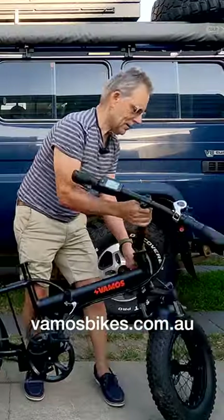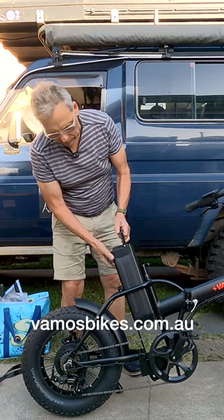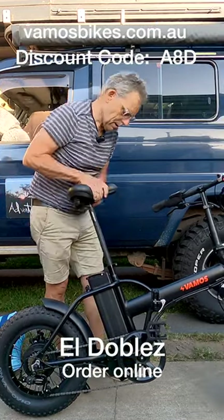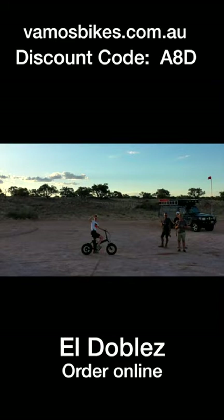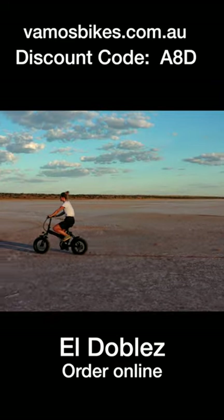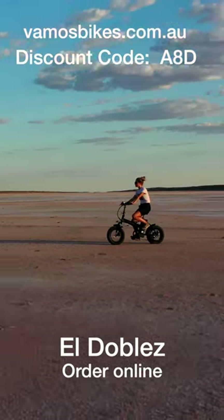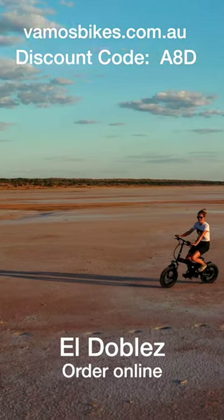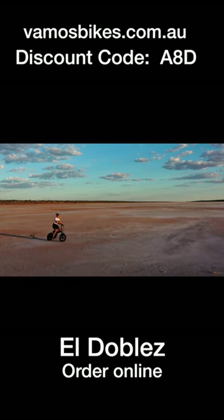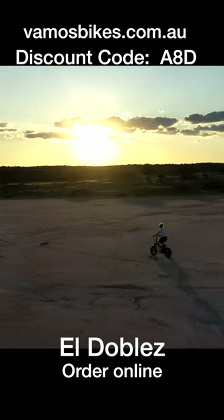I'm an affiliate of VAMOS e-bikes, so that means I can give you a discount code. If you like this bike and want to order it online, you get a free U-lock worth almost $100, and also free delivery in Australia, which could be a couple hundred dollars. So all up, it could be close to $300. Just go to the website and put in the discount code A8D and save some bucks.